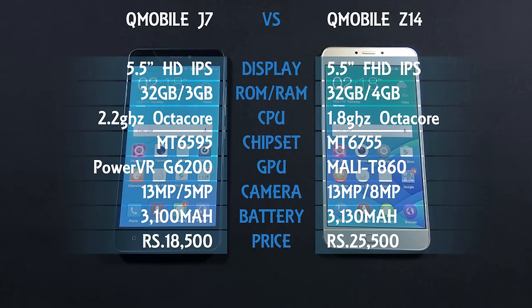I will do this comparison in different rounds — round 1 for design, round 2 for display, and so on. If any phone wins a round, I will add one point to its score, and this will help us decide which phone is the winner at the end of this comparison.